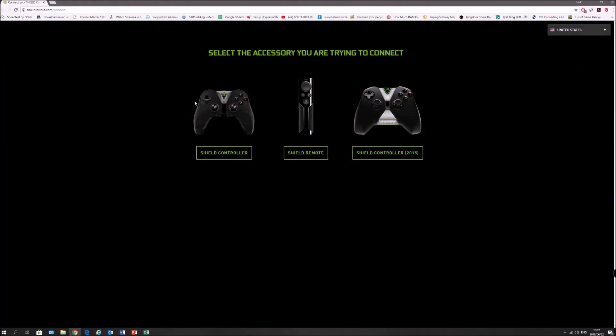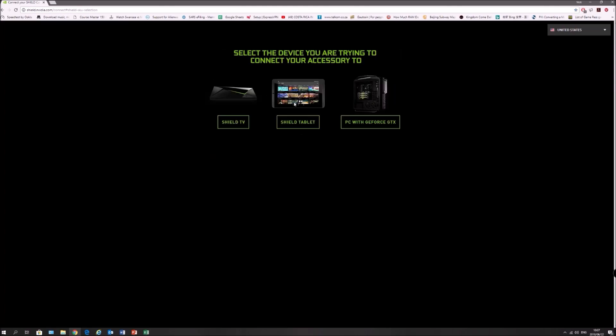Whether it is a gaming PC or laptop. If we head over to the website, you'll see that there are two controllers. The 2015 controller does not have Bluetooth, so make sure you have the 2017 version, which is on the left over here.